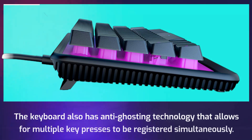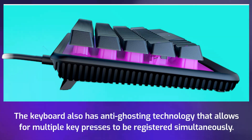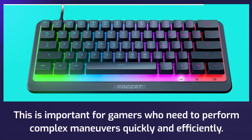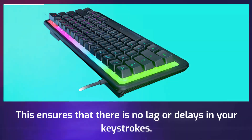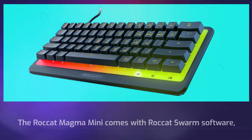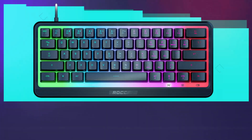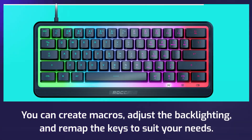The keyboard also has anti-ghosting technology that allows for multiple key presses to be registered simultaneously. This is important for gamers who need to perform complex maneuvers quickly and efficiently, ensuring there is no lag or delays in your keystrokes. The Rocket Magma Mini comes with Rocket Swarm software, which allows you to customize the keyboard settings. You can create macros, adjust the backlighting, and remap the keys to suit your needs.